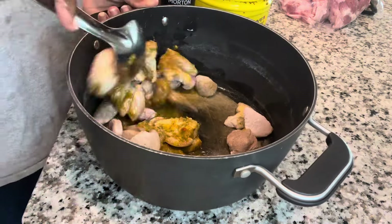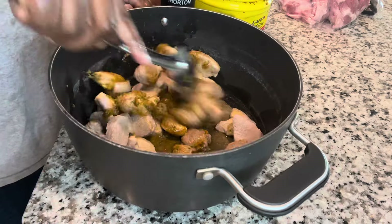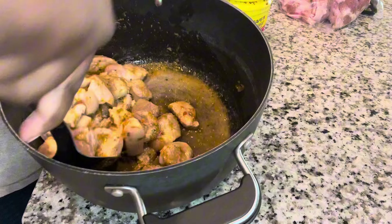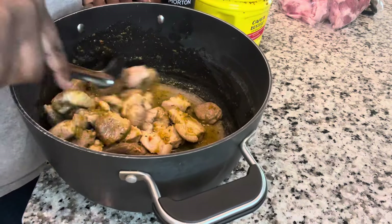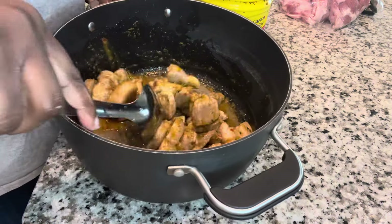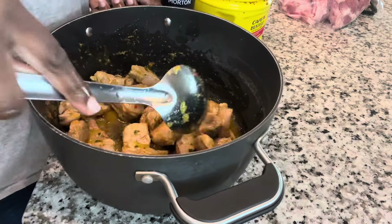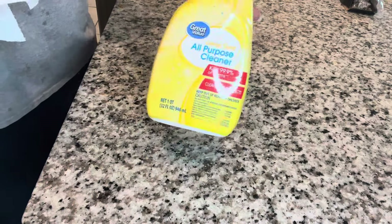Once you're done adding all those seasonings, go ahead and mix it up to make sure every piece of pork has a coating of the marinade. Then put your pork on the stove and cook it on medium heat until you hear some bubbling. After moving the pork over, make sure you clean up your station with some bleach so there's no cross contamination, since we were just dealing with uncooked meat.